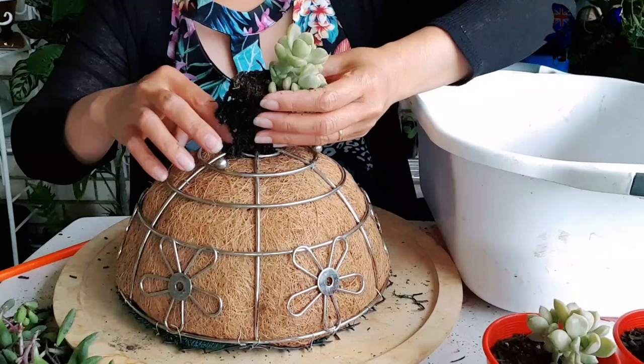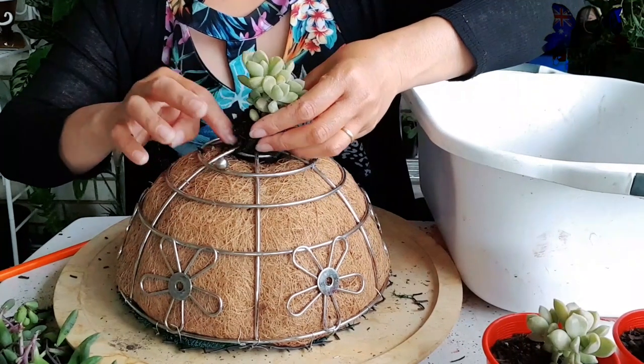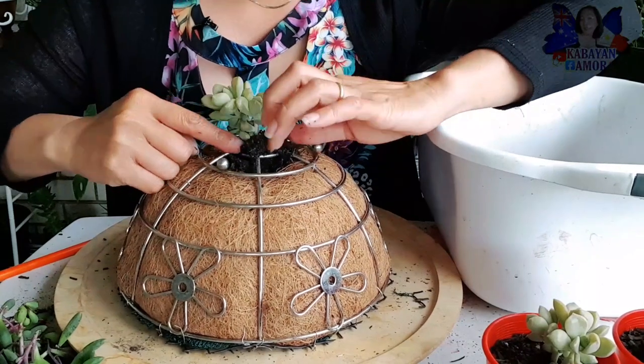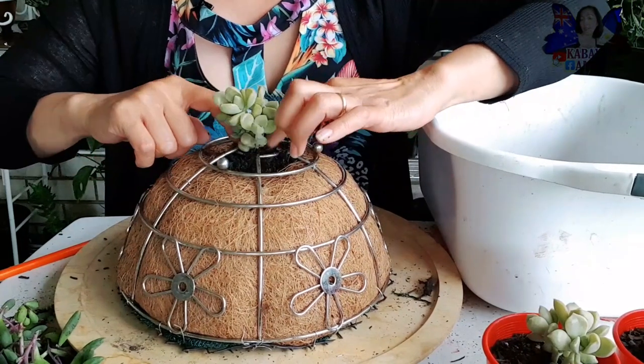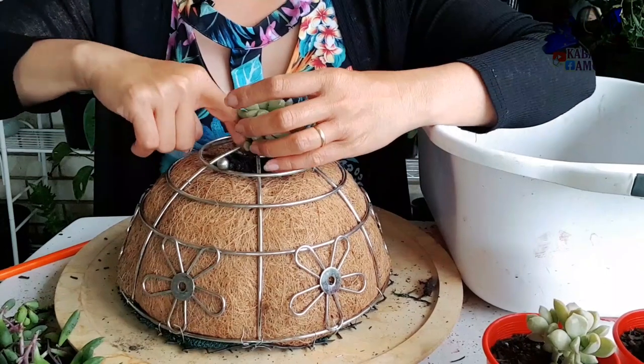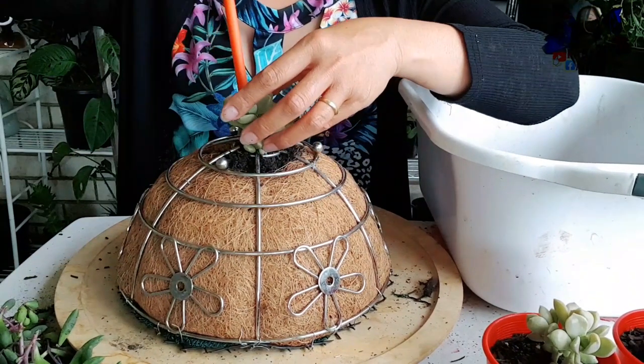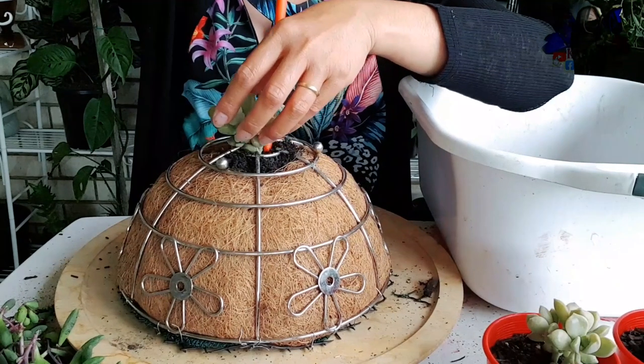Inaalis ko lang yung ibang soil - so ganyan, so hopefully papasok sya sa butas. Perfect!